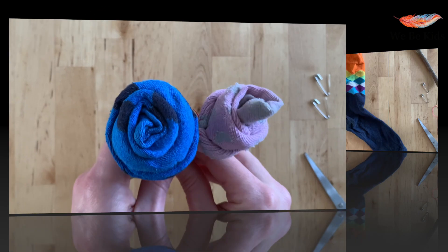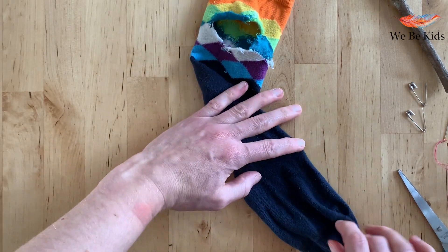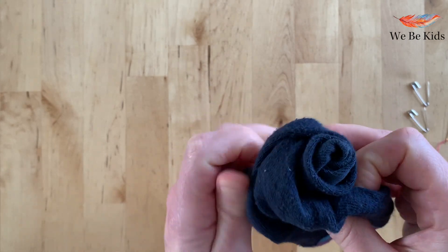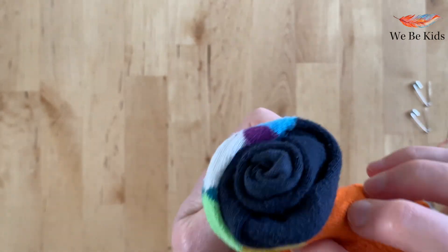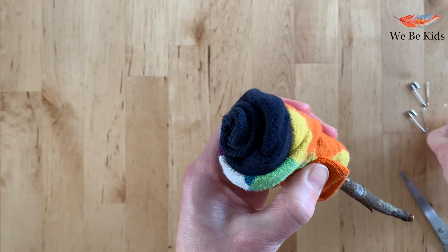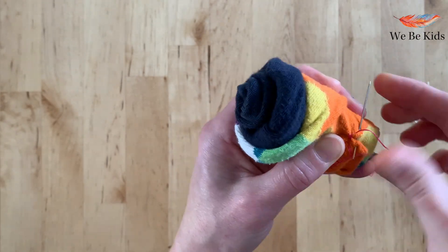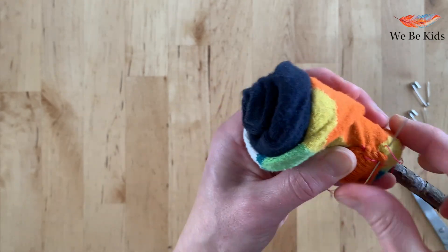Whilst I highly advocate mending your socks, sometimes there simply isn't the time to keep up with the demand and the amount of socks that need mending, and there are other wonderful things you can do with them such as these. So why not be creative and use the things you have to make something new. I would always recommend making do, and obviously these are going to be beautiful recycled sock roses — but you could of course choose to do these with new socks as a creative way of giving them as a gift. If you're doing them with new socks for a baby shower, you would use safety pins so that they could be removed without damaging the sock.